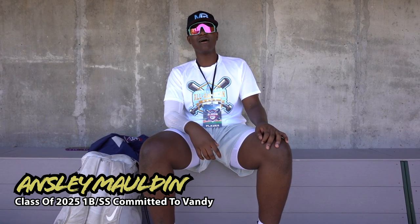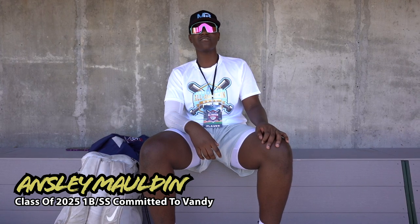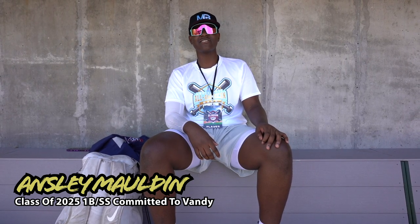Hi, my name is Ansley Maldon. I play for IMG Academy. I'm a 2025 first base shortstop committed to Vanderbilt, and this one's in my bag.